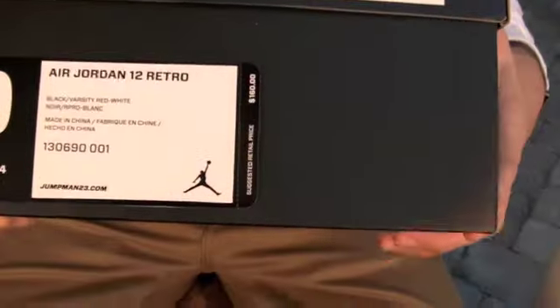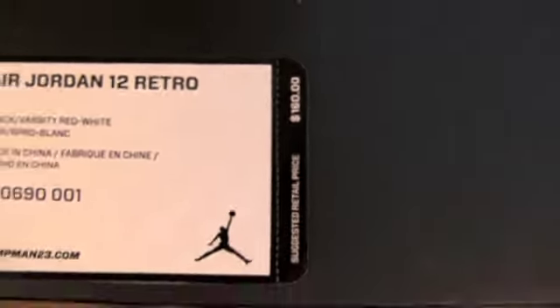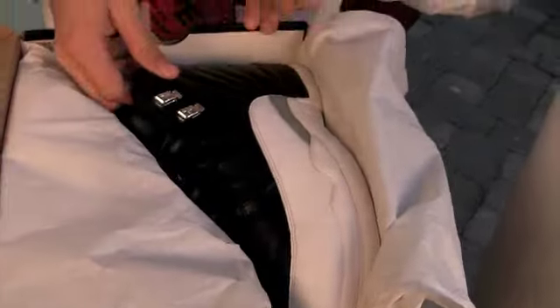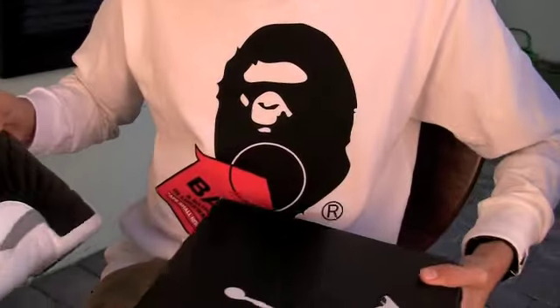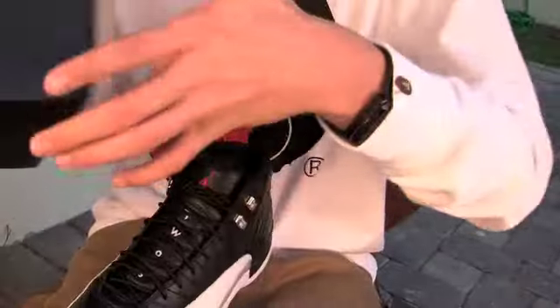Air Jordan 12 Retro retails for $160. These come out this Saturday. On the paper, you can see it says Jordan, a few other things in graffiti, cursive, a lot of words on there. I haven't really figured out what everything means yet. And then into the shoes. These released originally in 1997. I have a few things to compare it to quality wise. Also in 2004 they Retro'd.